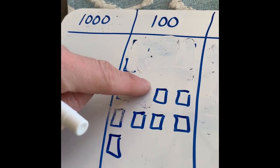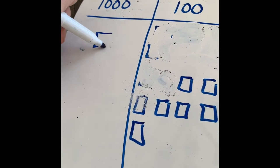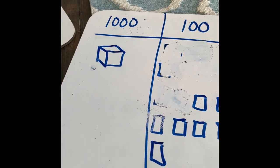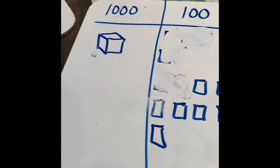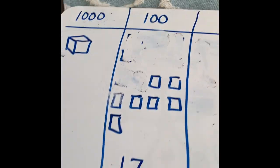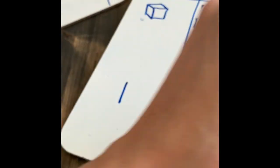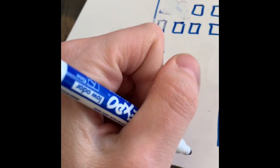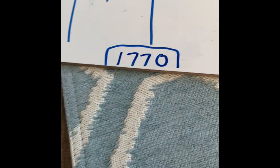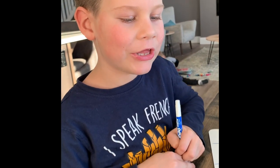I can regroup again! I'll take away ten hundreds and add one cube — which is ten groups of 100. It's blue and cube-shaped in base ten blocks. I take that away and I have one cube left. Looking at all my digits, my final number is one thousand seven hundred seventy.